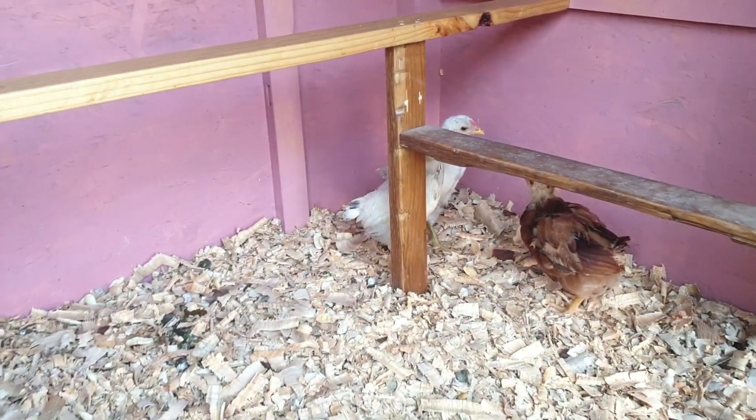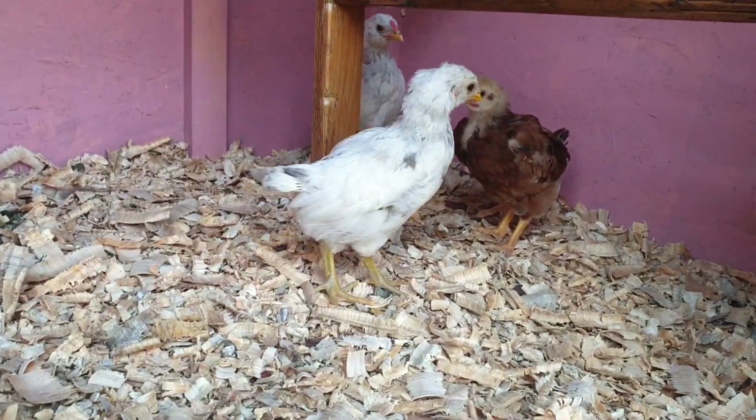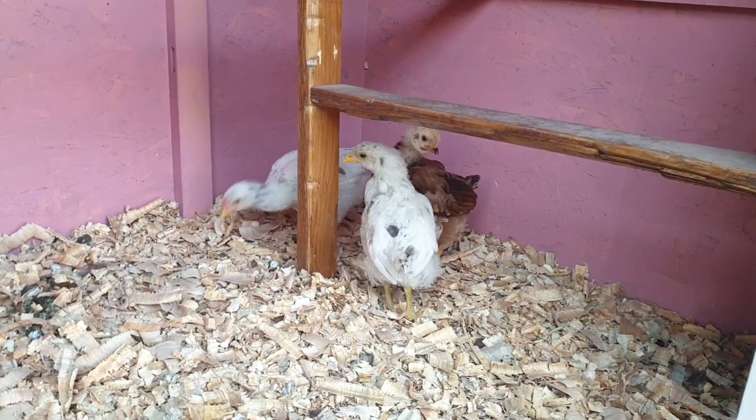Just a quick update on the pips — all three are still looking good. We've tried to figure out what gender they are but I guess we'll only know if and when they start laying eggs. But they're all healthy and happy.